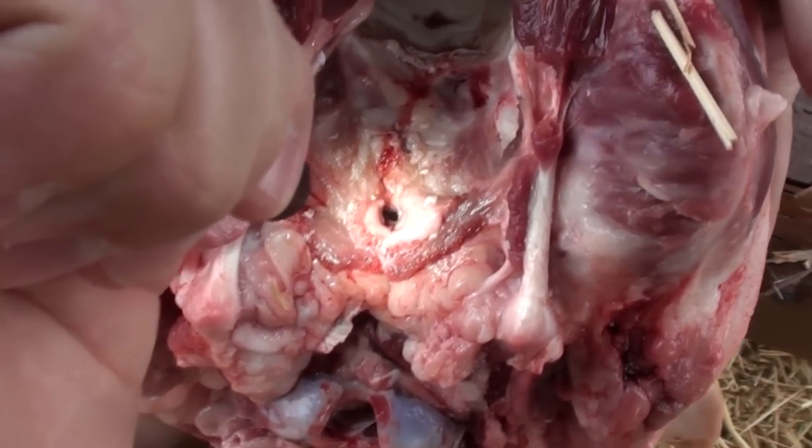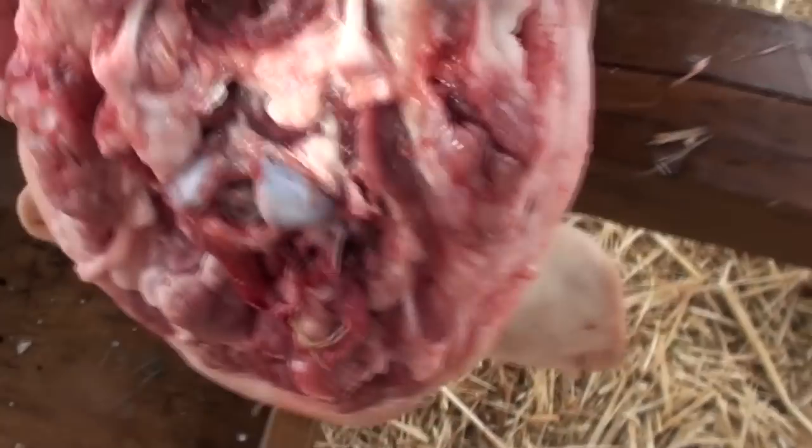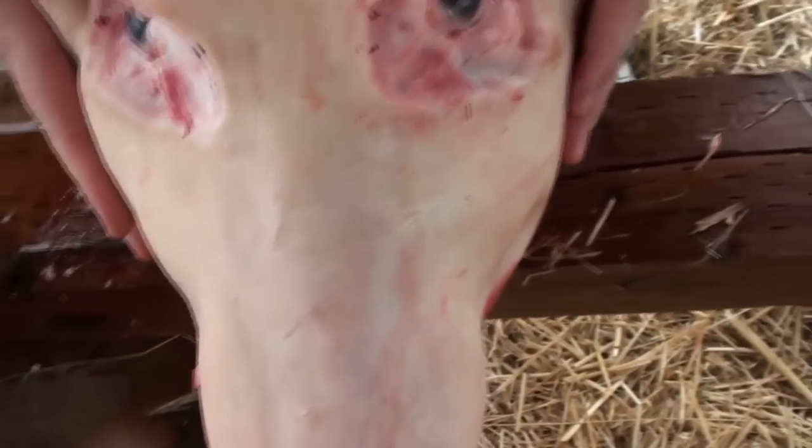Yeah, you can see it right there — there's the exit wound. We'll show you the entrance. Flip it on over — there's the entrance.